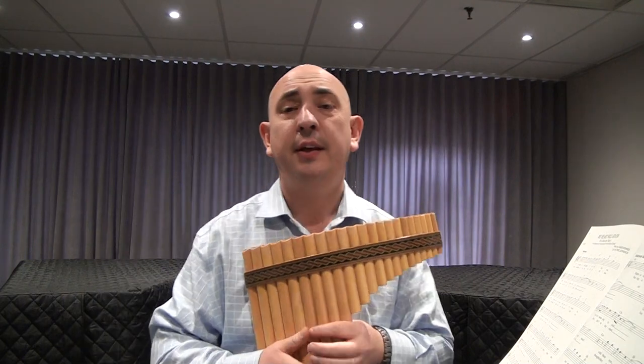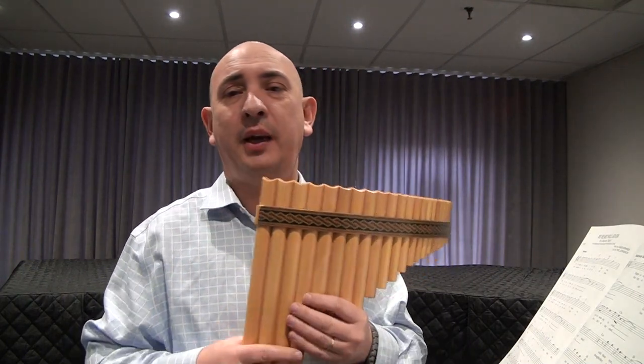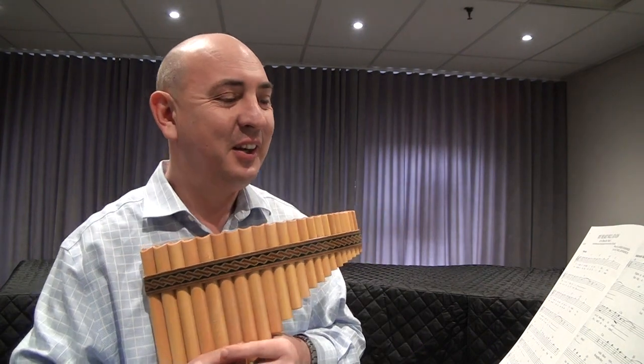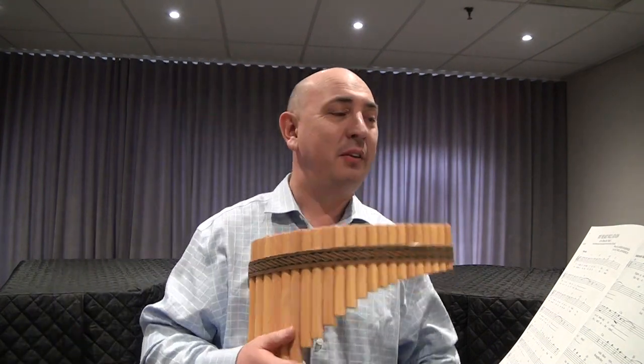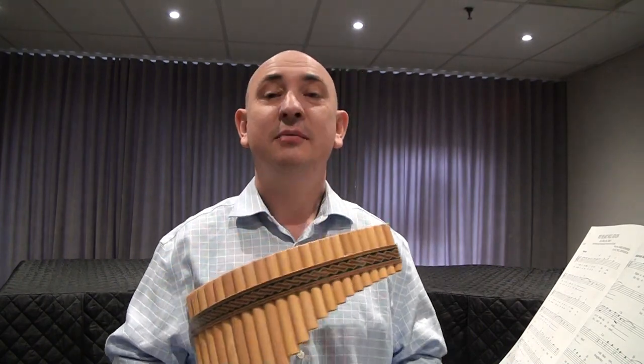You will find that song pretty easy to play on pan flute, but it's a beautiful melody that you can impress your friends with. Hopefully my video will be helpful and I will see you soon — good luck!